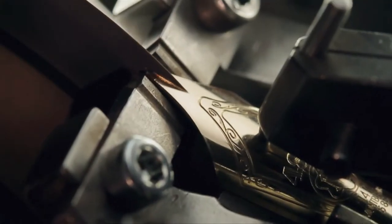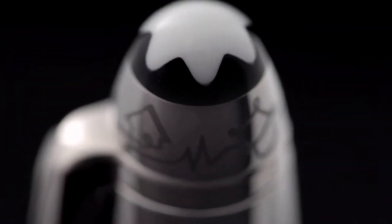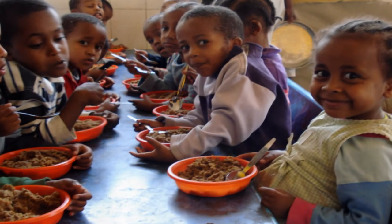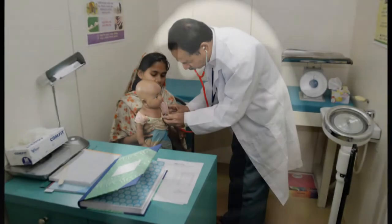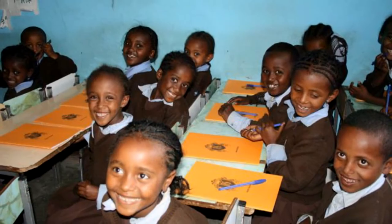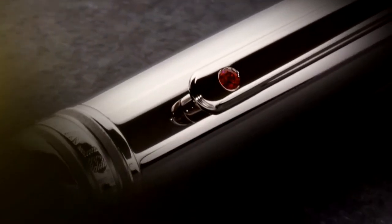Handcrafted exclusively for Emirates by Mont Blanc's artisans in Germany, the stainless steel cap is decorated with a finely engraved motif to reflect the fantastic projects of the Emirates Airline Foundation, including healthcare and education missions. A ruby gemstone on the platinum plated clip echoes the Emirates color with a barrel of black precious resin.